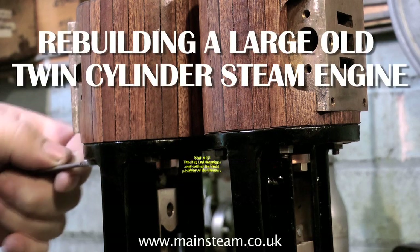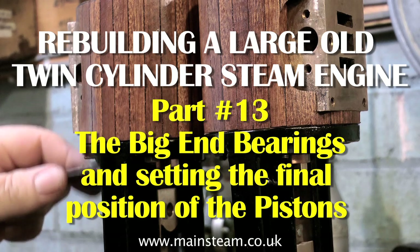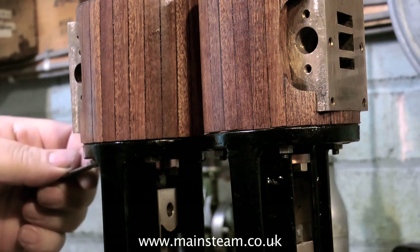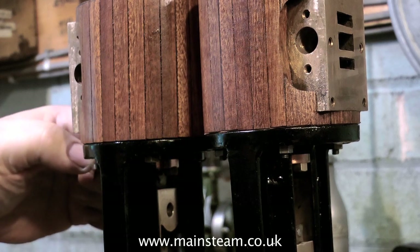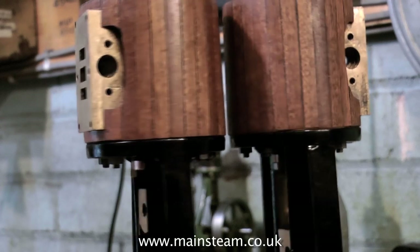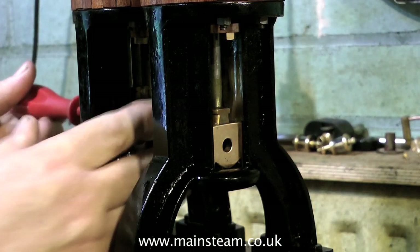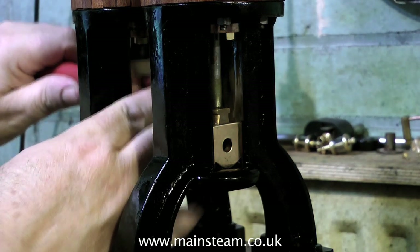Rebuilding a large old twin cylinder steam engine, this is part 13: the big end bearings and setting the final position of the pistons. At the moment I am tightening some 2BA nuts onto the studs that hold the cylinders in place on the standards. The gaskets that I made are in place and now by tightening up the nuts the cylinders are drawn tightly to the standard, and this may cause some binding. So I'm just checking that we don't have any binding of the piston in the bore.